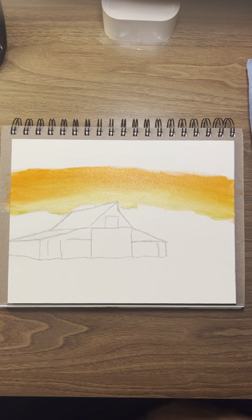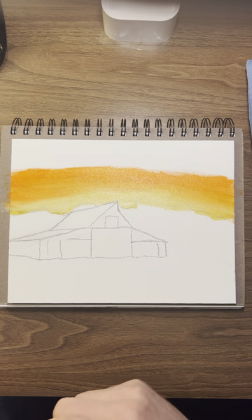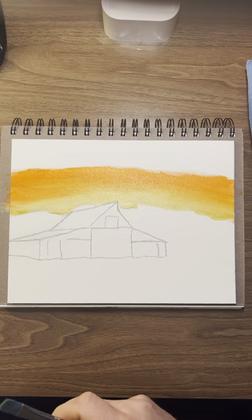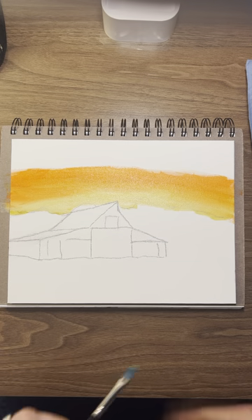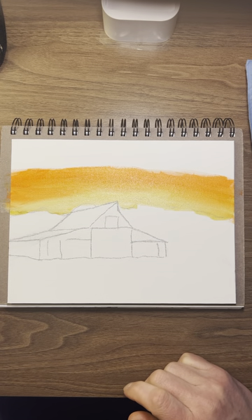We're going to darken that down in editing. What color should we use next? Let's use some crimson. We want it to be a bit darker as we get out. So I've got some crimson here.